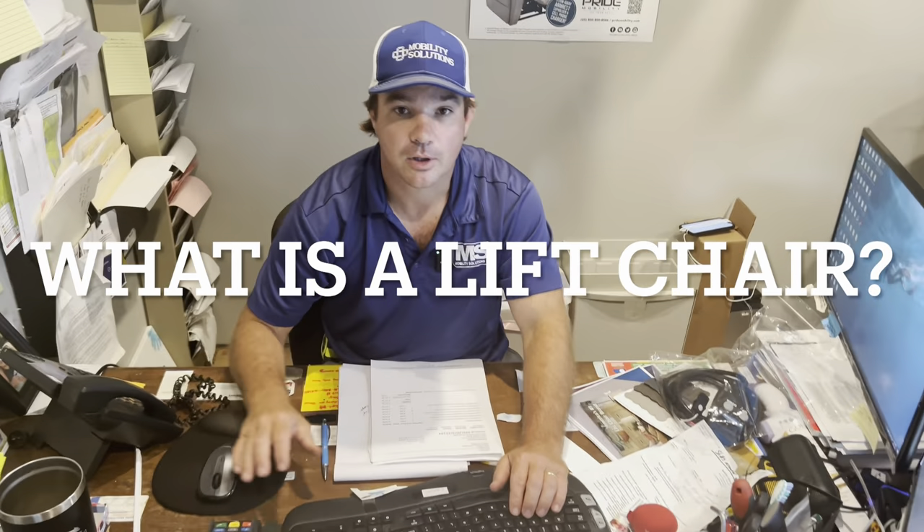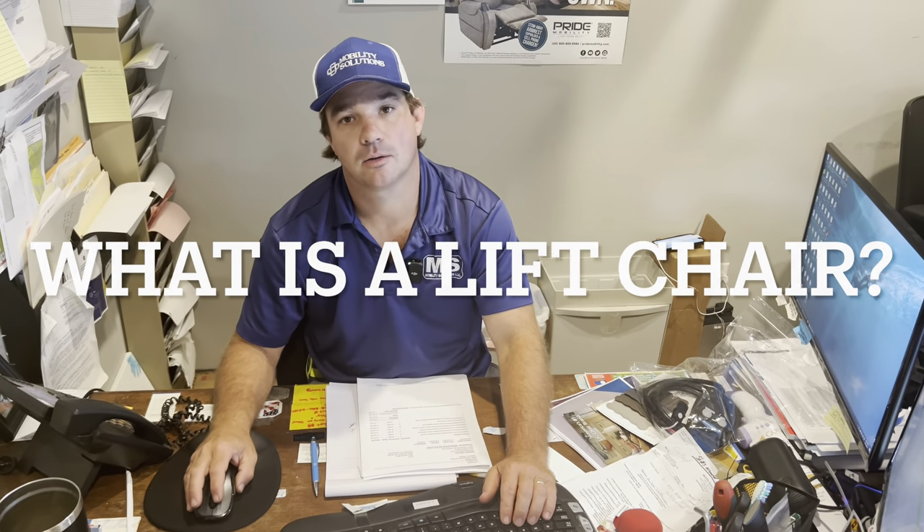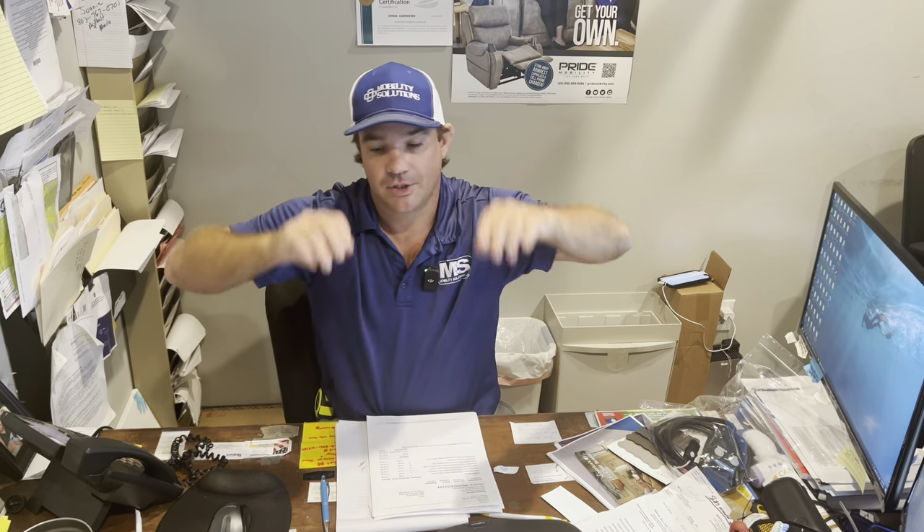Hey Chris. Hey Andre. Got a question for you. What's that? What is a lift chair? Well, I call them recliners with lift capabilities. A lift chair helps someone get up, but it can also help someone that has circulation issues, swelling in their feet, back problems, or sleeping.